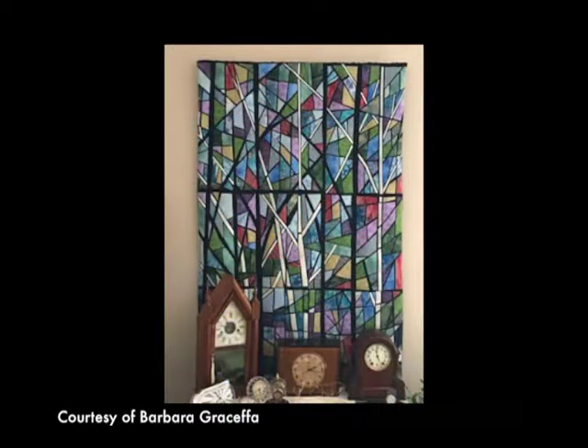Another quilt on display is called Cathedral Forest, and that has a lot of sentimental value to both my husband and I. My husband's great-aunt was a nun, and she wore the old-fashioned long black habits. Family members had bought her fabrics to have the habits made, and another aunt gave me the leftover fabric. So that black background fabric is used in this stained glass quilt called Cathedral Forest. From afar, it looks like a stained glass quilt, but the forest part comes in with the black and white fabrics — if you stand back, you're going to see white tree branches and black tree branches. That is one of my favorite quilts.